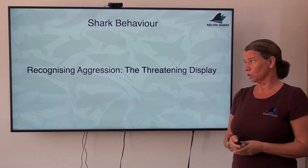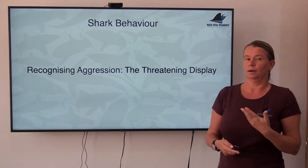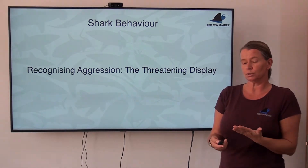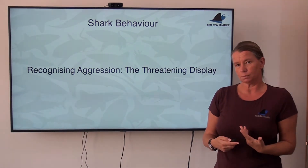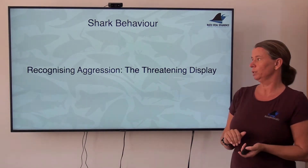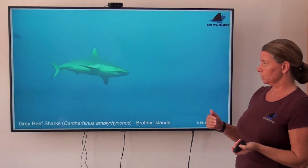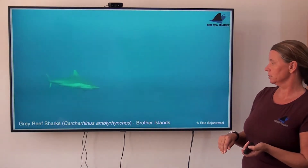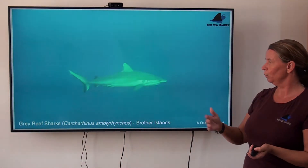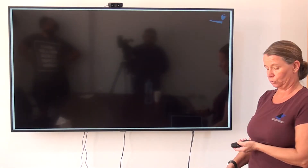The example I'm using is the gray reef shark, a shark we encounter here in Egypt as well. This is a shark known to actually threaten divers underwater — not here in Egypt, but in other parts of the world. They can get territorial at certain times, which may trigger a threatening display to a diver that comes into their territory. First, I'll show you the baseline calm swimming behavior of a gray reef shark so you can see the contrast to the threatening display. Here are two of our regular gray reef sharks at the Brothers — you see straight body posture, very small movement of only the tail. This is a relaxed cruising gray reef shark.